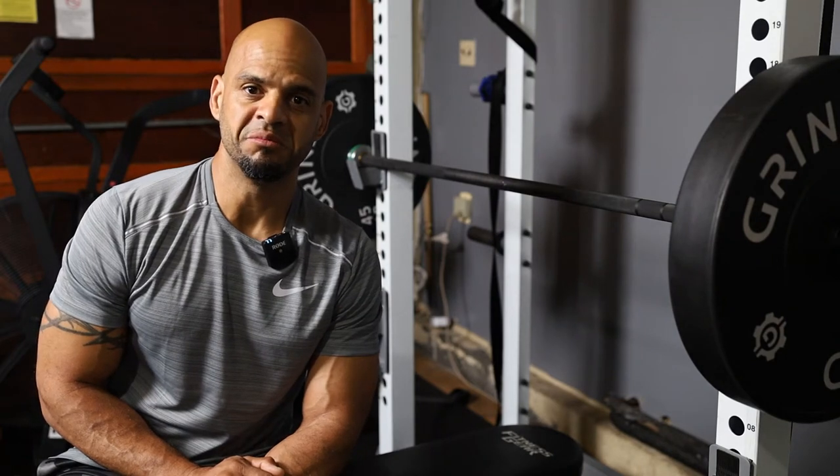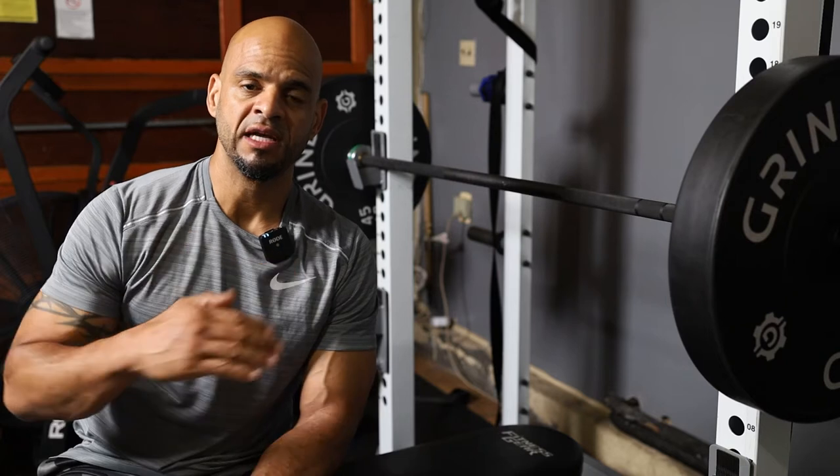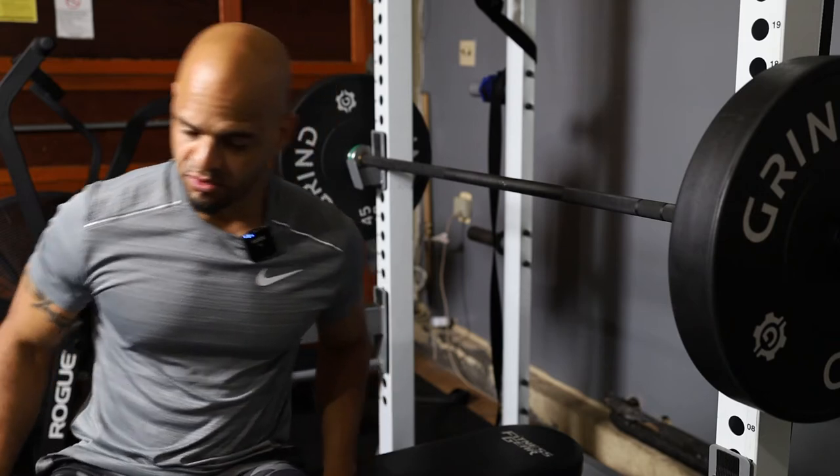The next exercise we're going to do is the guillotine bench press. This targets the upper part of your chest, and when the bar comes down, it comes down to the throat area. This is the way you do it.